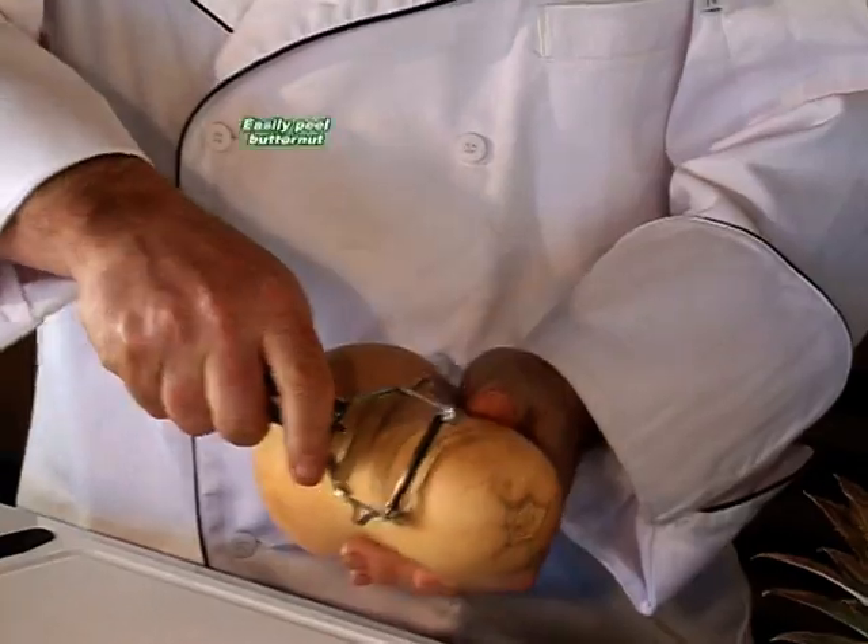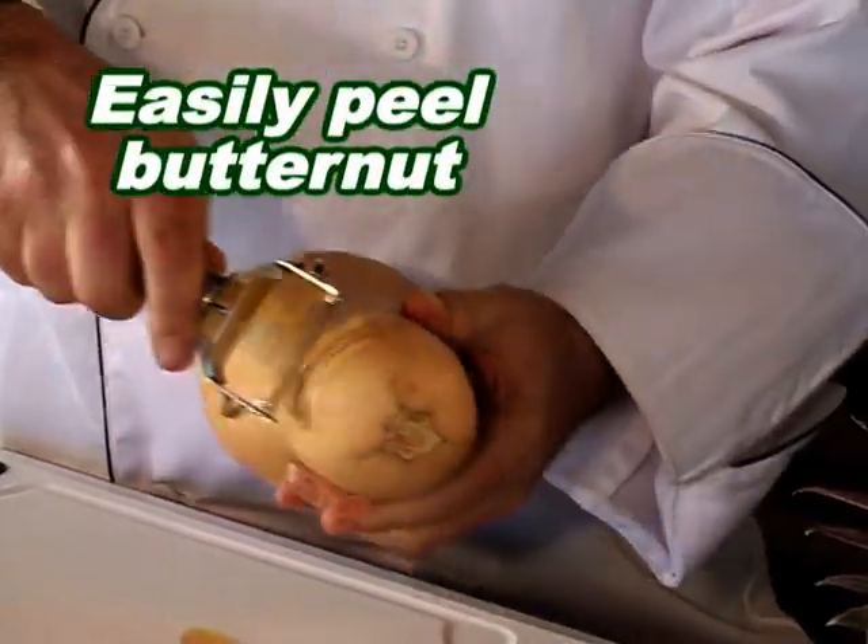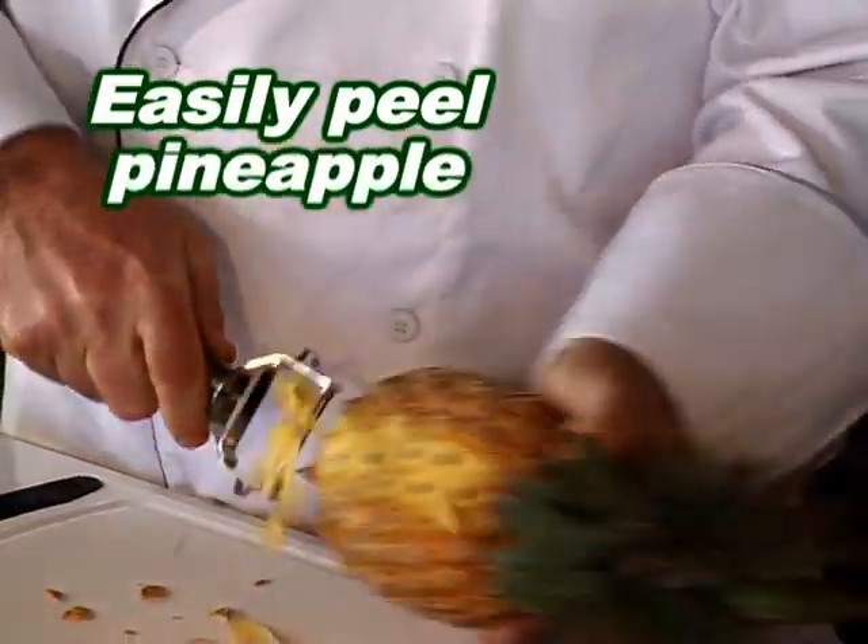Have you ever tried to peel a butternut or a pineapple with a blunt knife? With the Shogun, these problem foods are a pleasure — up and down, back and forth.